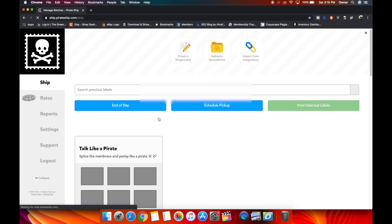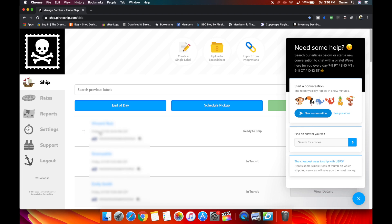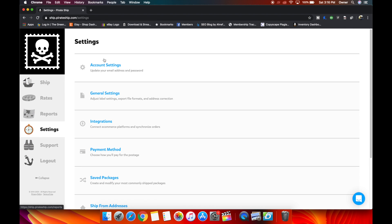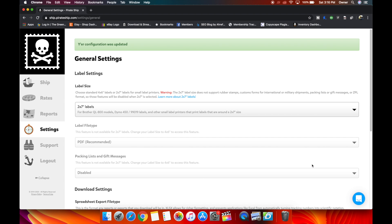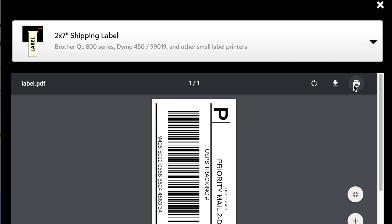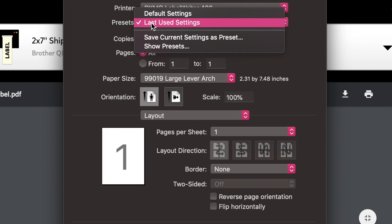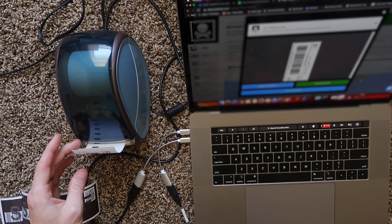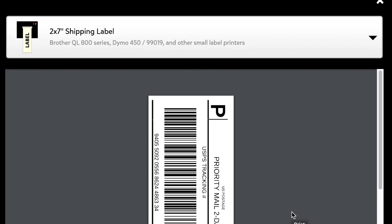Let's go to Pirate Ship and print a 2x7. If you're printing through Pirate Ship, go to the chat window and ask them to activate 2x7. Then go into Settings, General Settings, and change your settings to 2x7. Hit Save — the next label you generate will be a 2x7 99019 label. Go to the little print icon, hit Print. Go to Print System Dialog, select 99019, and use Last Used Settings so it saves for next time. Hit Print — the label looks as it should: 300 DPI, 2x7.